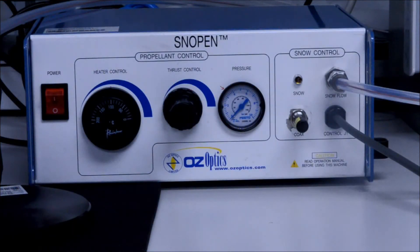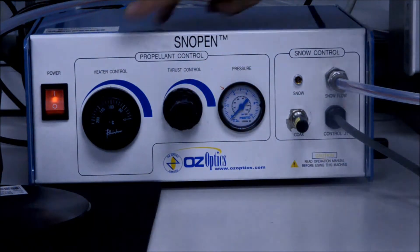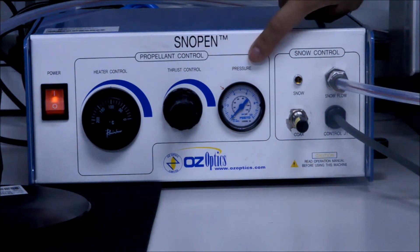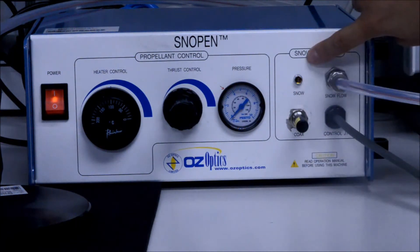We begin at the front panel of the Oz Pen. Here we have the power switch to turn the machine on, the heater control knob, the thrust control knob, pressure gauge, snow control valve, and the snow indicator light.